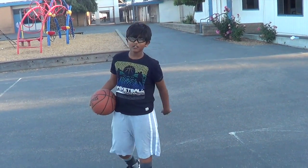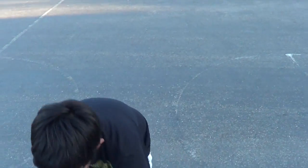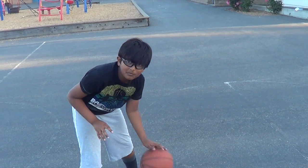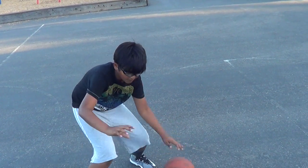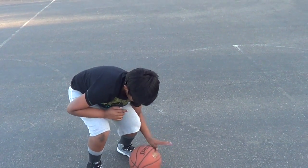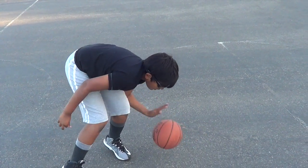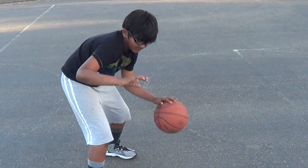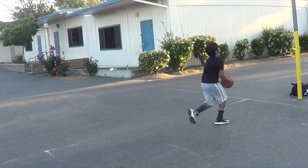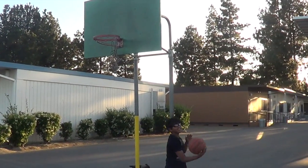L stands for look forward. So when you dribble the ball, you're not going to be looking down — you need to be looking forward like this. And then there's one more L: low body. You have to be low, not upright. You have to be like this. This is how you dribble. Awesome, thanks for watching! Please come back to watch the next episode on catching the ball.